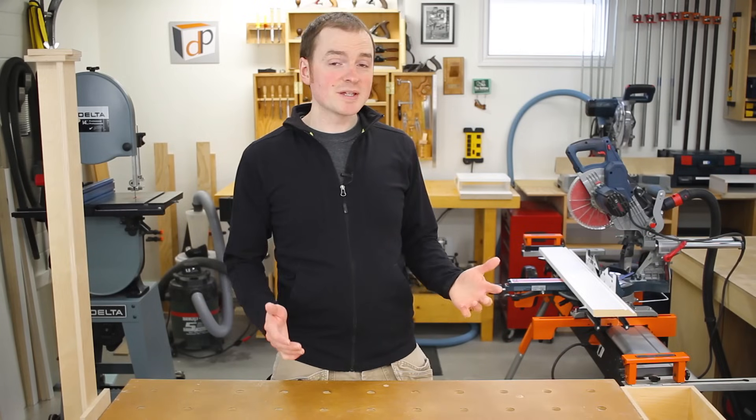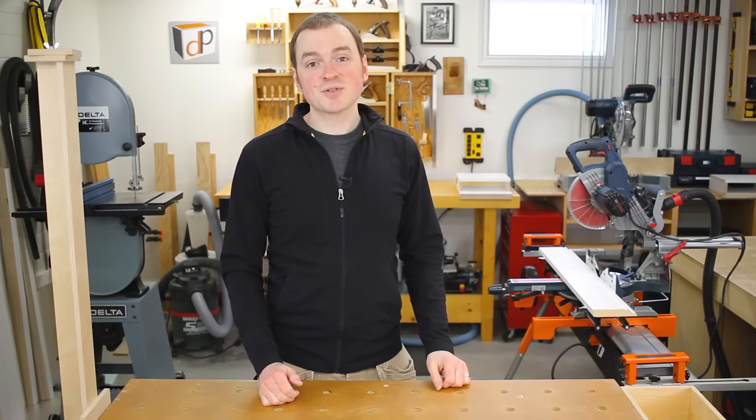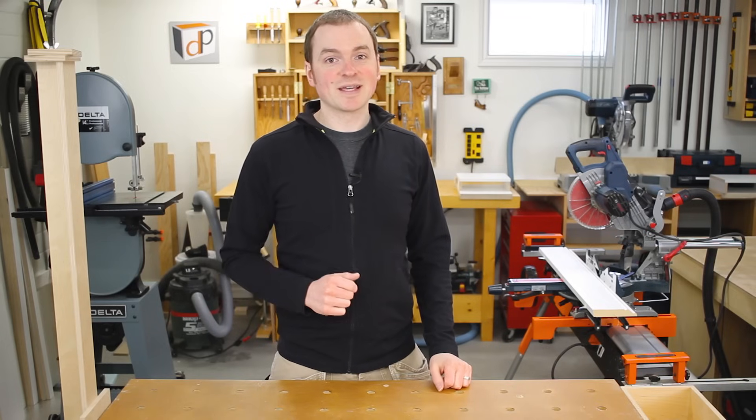If you've ever wondered how to install baseboard where two different flooring thicknesses meet, stick around and I'll show you a great baseboard step down detail and how to make it.